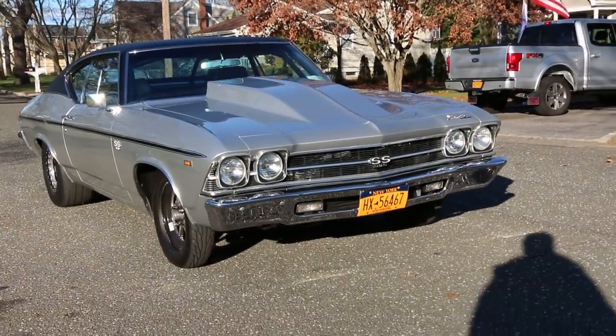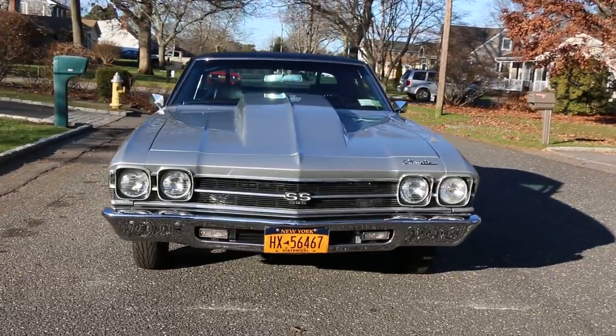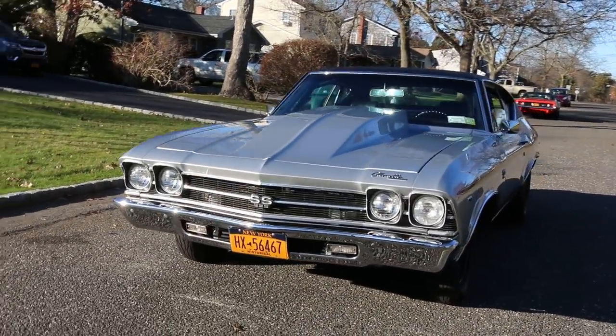Hey guys, thanks for joining us today. Mike here at WeBe Autos, and we have a killer Pro Touring 1969 Chevelle. We've got the owner here who's going to tell us a little bit about it. How are you doing today, Lou?